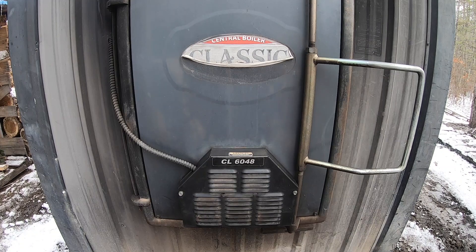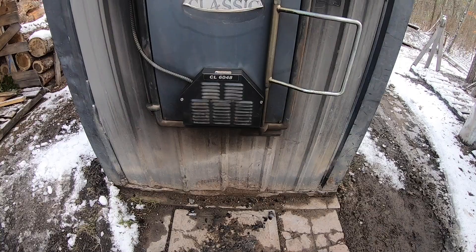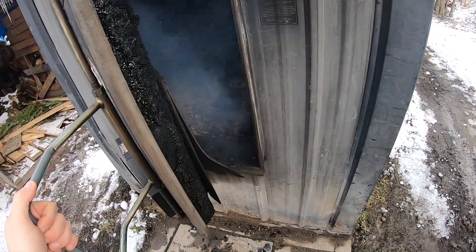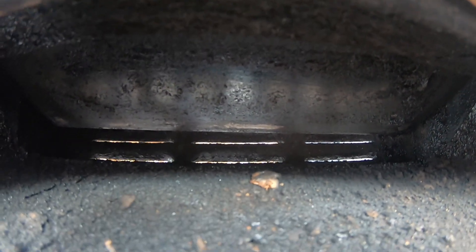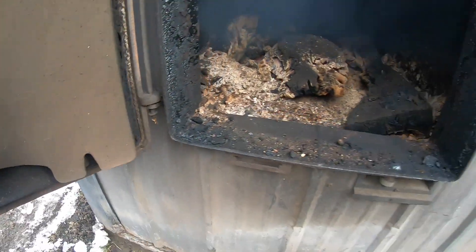You're going to hear that damper door open now. As you can hear, the damper door just opened. If we open the firebox you can see there's a flap in there that opens and closes — that's what controls the fire.